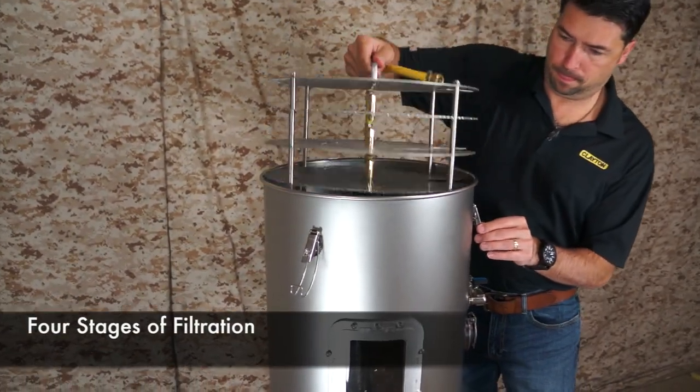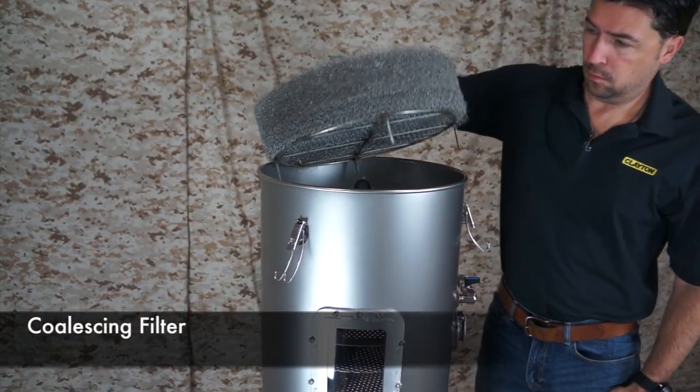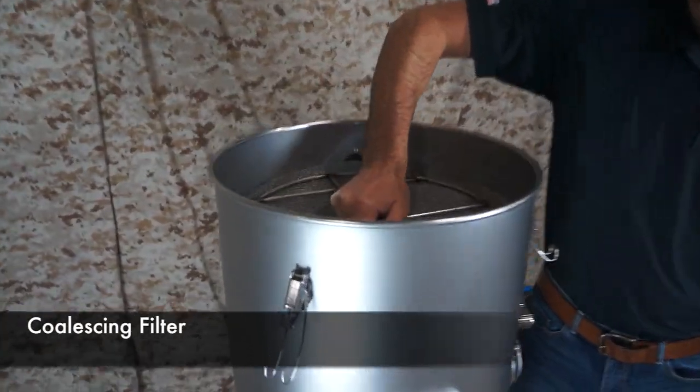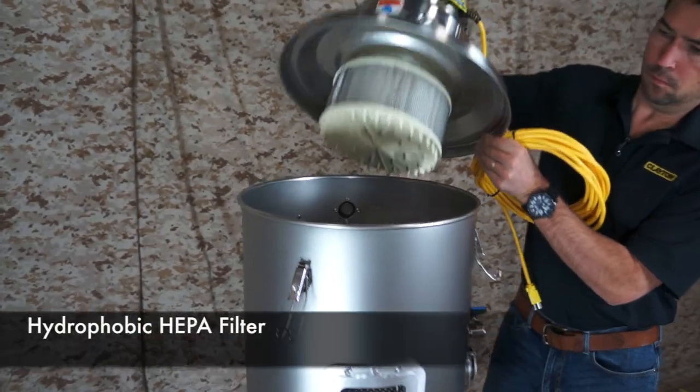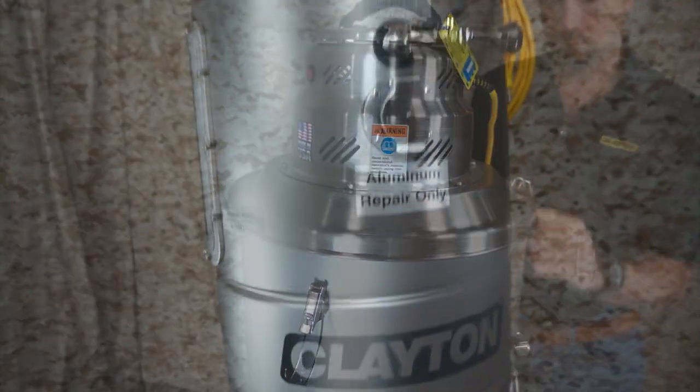The Barracuda has four stages of filtration including a final stage hydrophobic HEPA filter. This filter system ensures that whatever happens in the Barracuda stays in the Barracuda — there is no path for moisture or dust to exit the system.